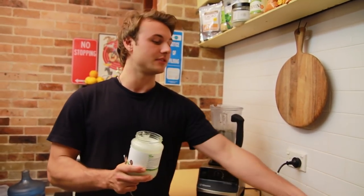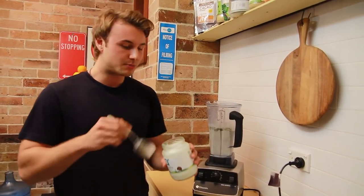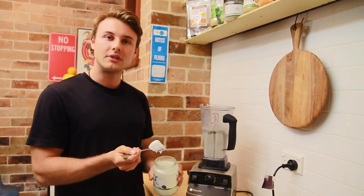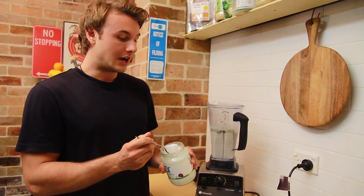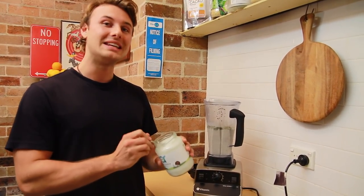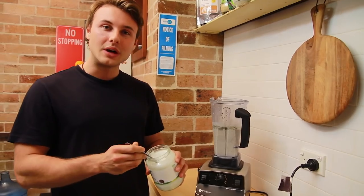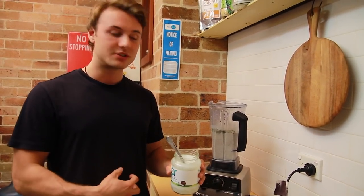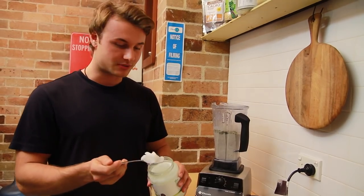Coconut oil is my favorite. It has high levels of saturated fat. There are lots of benefits of saturated fat — particularly it's good for bone strength, it's also good for your metabolism, good as an antibacterial, antifungal, and antimicrobial for getting rid of bacteria in your stomach. So it's actually really good for improving your immune system.